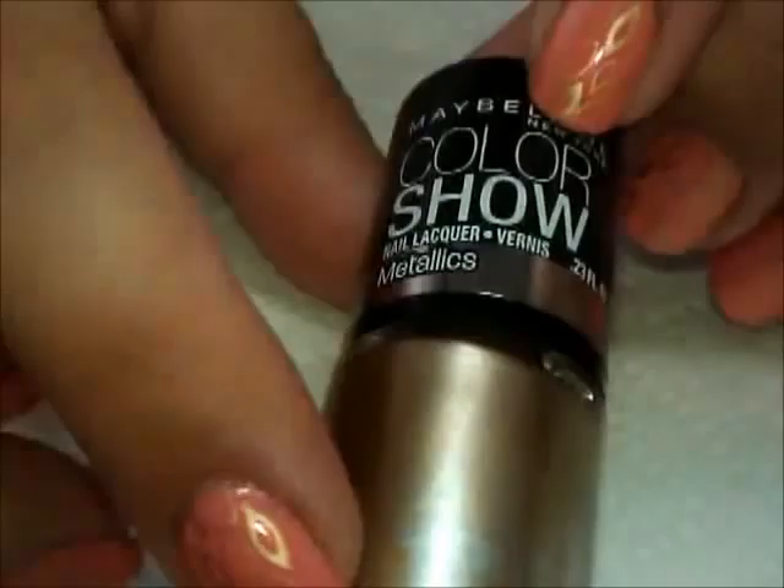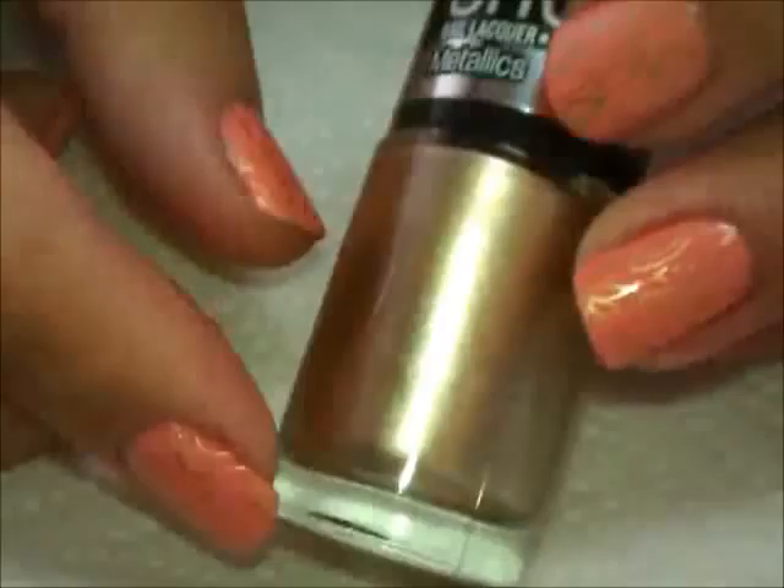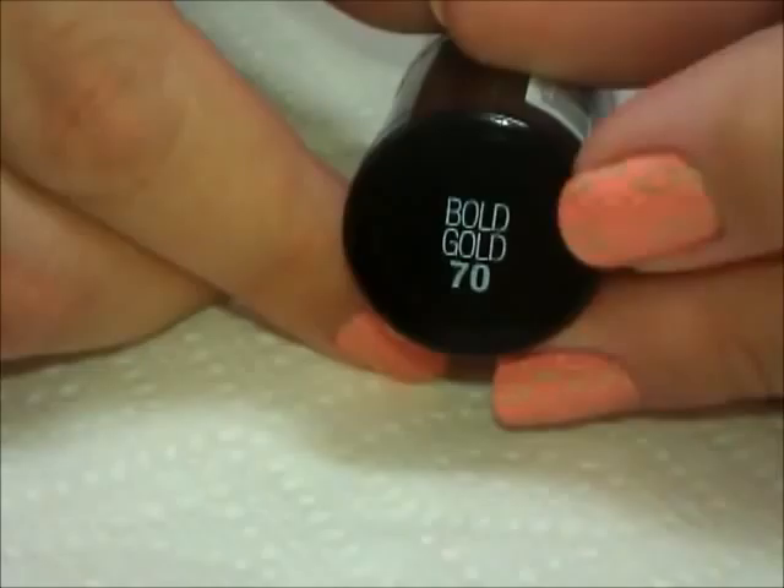This is from Maybelline — it's Maybelline Color Show and the color is called Bold Gold. I got mine at Target. Maybelline is usually pretty widely available, so if you can get your hands on this and you're looking for a gold that stamps, this is the one you're going to want.